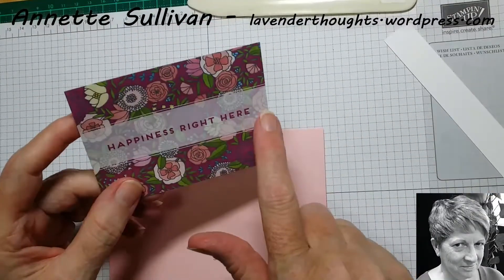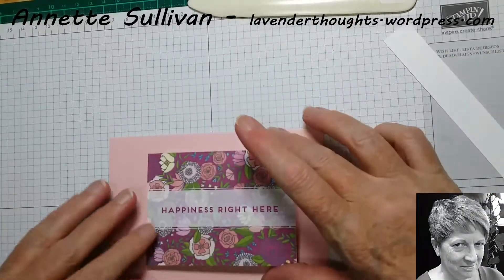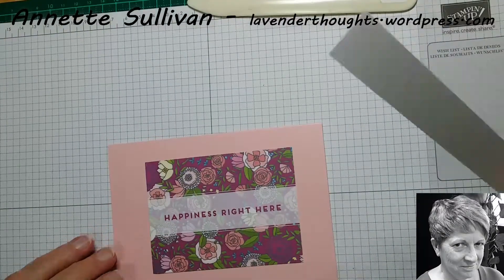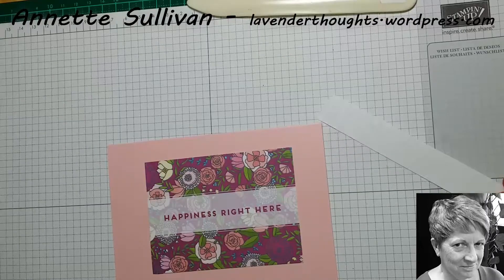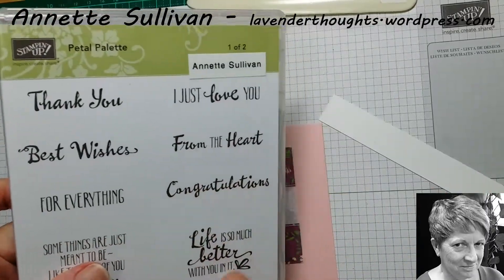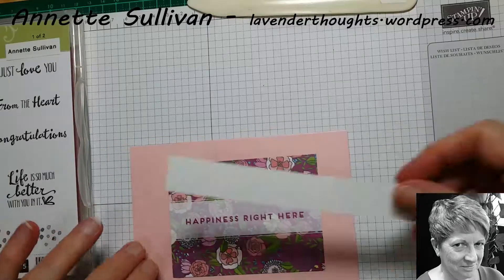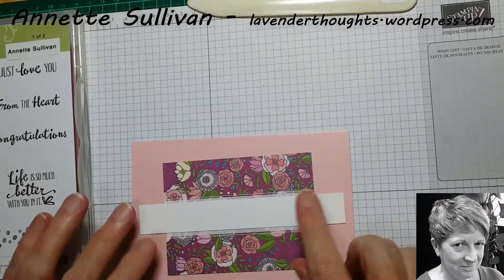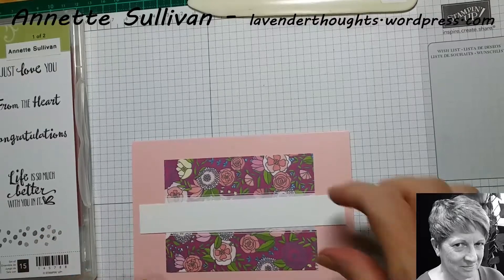I don't particularly want the 'happiness' showing here, so what I'm going to do is pop that on the card and then stamp a sentiment from the Petal Palette stamp set on here, do some banner ends, and just set it on the card like that.